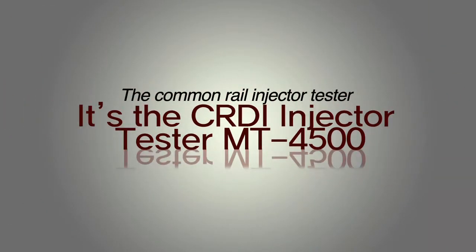The Common Rail Injector Tester — the CRDI Injector Tester MT400.